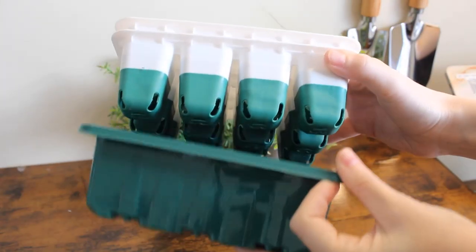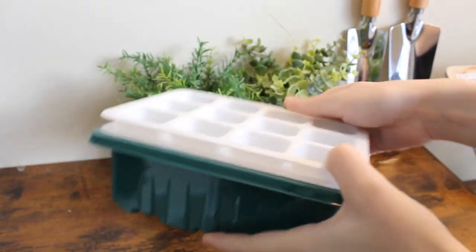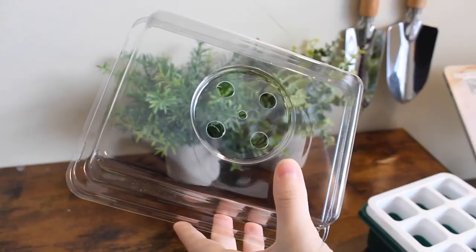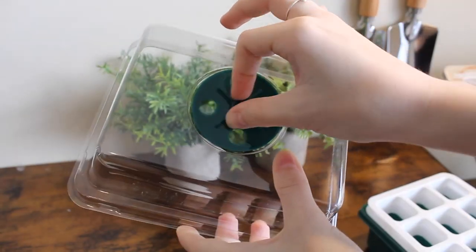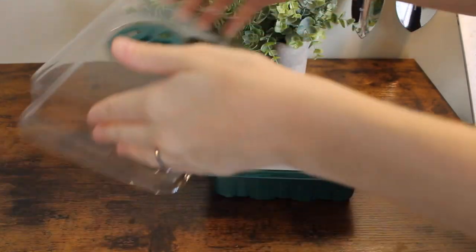To assemble, begin by placing the tray cover on the bottom of the transplant tray. Next, attach the humidity adjuster to the lid, and finally put it all together.